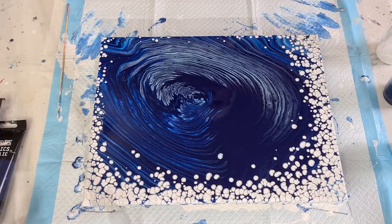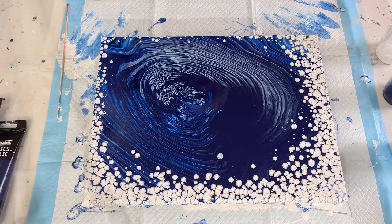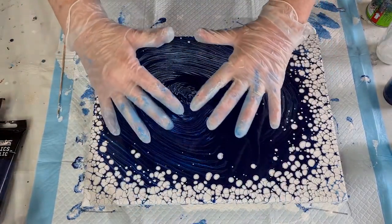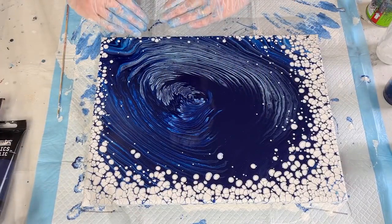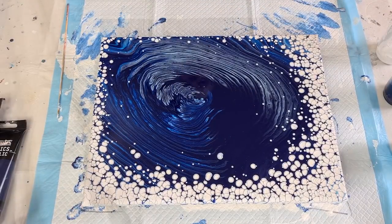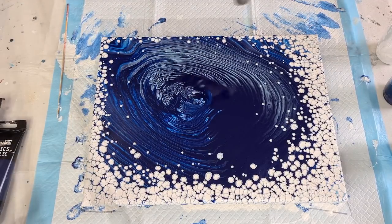Now give it a torch. Hopefully we'll still get some pearls up around here. Generally the last area that you tilt you don't get as many, because this area here it's been tilted over and then come all the way back again, whereas this side it's tilted over and come back a little way because I didn't want to overstretch. So you tend not to have as many on the side you did last, but hopefully we'll still get some. Torching for bubbles, torching for pearls.